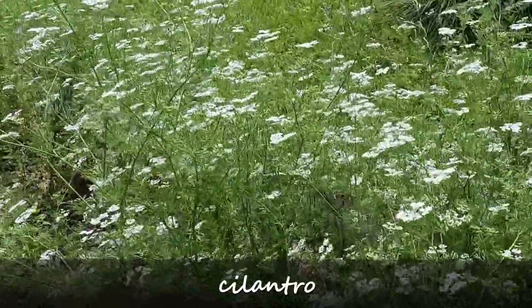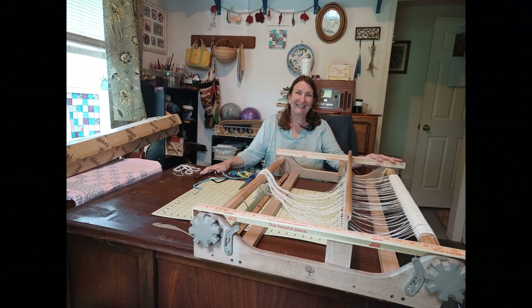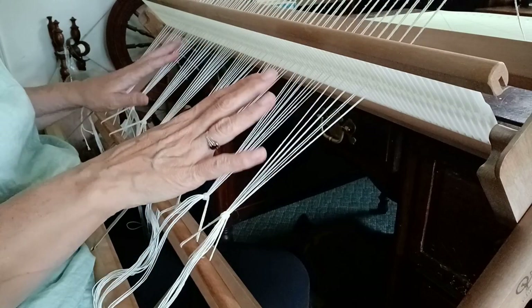Hey everybody, I'm back in the studio sharing the second half of this cheviot rug video. This is the weaving up of it, and it was a bit of a mess and a little bit of a disappointment in the end — not totally — but I thought I'd better show you what happened.